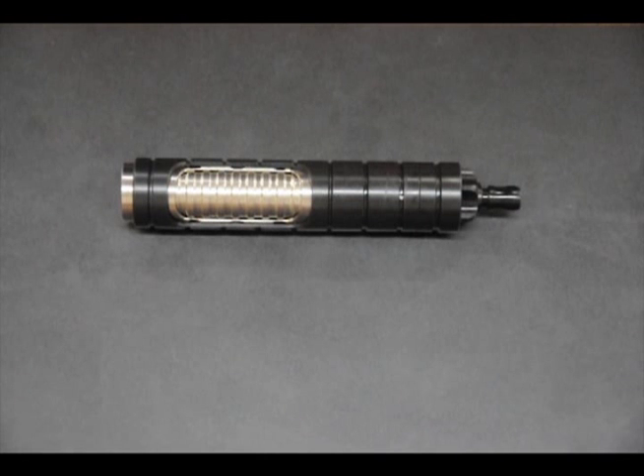Hey everybody, this is Nate. I'm the engineer behind the Thermovape, and we had some questions online that made me think it would be a good time to put together an instructional video to show you how to tear down and correctly reassemble the Thermovape.